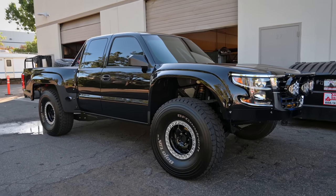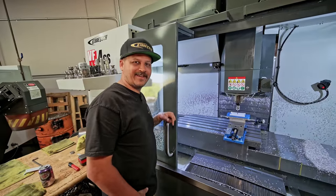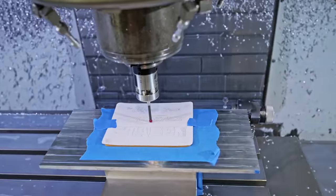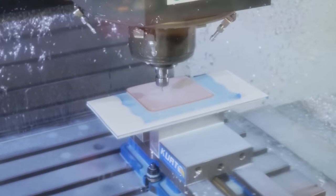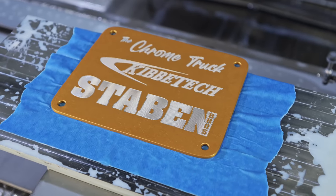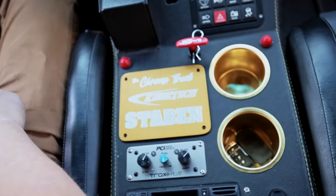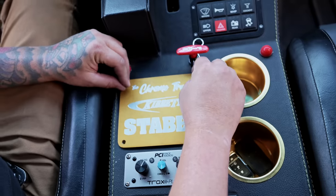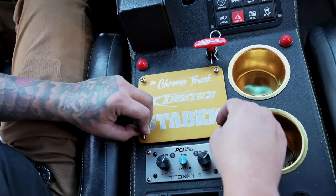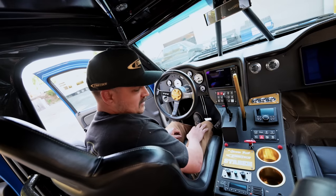Over here in the machine shop we are making a custom dash insert — a black piece — for the chrome truck. We'll show you what it looks like when it's done. There it is — that's what finishes the chrome truck. I made this little badge: 'The Chrome Truck by Kibbe Tech' for our buddy TJ. He hasn't seen it yet, so by the time you see this he will have already seen it.